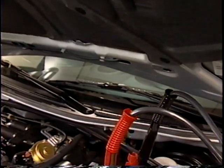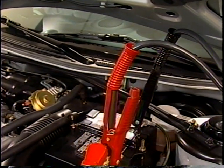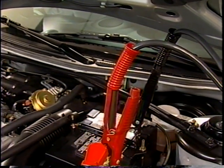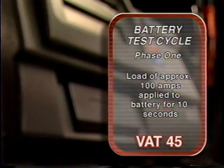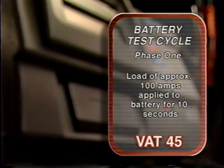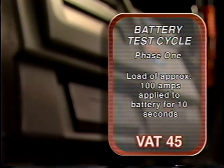The VAT45 incorporates the most advanced proprietary testing algorithm in the market. Thousands of batteries have been examined and tested to develop the VAT45. Its battery test cycle consists of three phases. First, a load of approximately 100 amps is applied to the battery for 10 seconds. This removes most of the surface charge and provides internal impedance information.